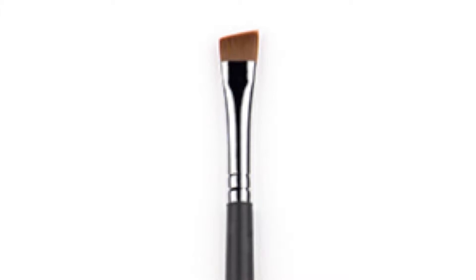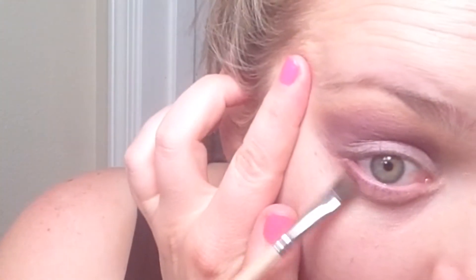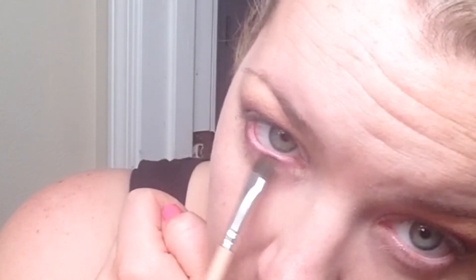Next, we're going in with a flat angled brush — our eyeliner brush. I'm mixing this with the same color Glamorous that we just used, the dark matte purple, and just sweeping it on my lower lash line back and forth. You don't have to be precise, you just really want to make sure you get a good amount of color down there. As you can see, I have green eyes, so purple is one of the best colors to counter-set green eyes — again, opposites on the color wheel.